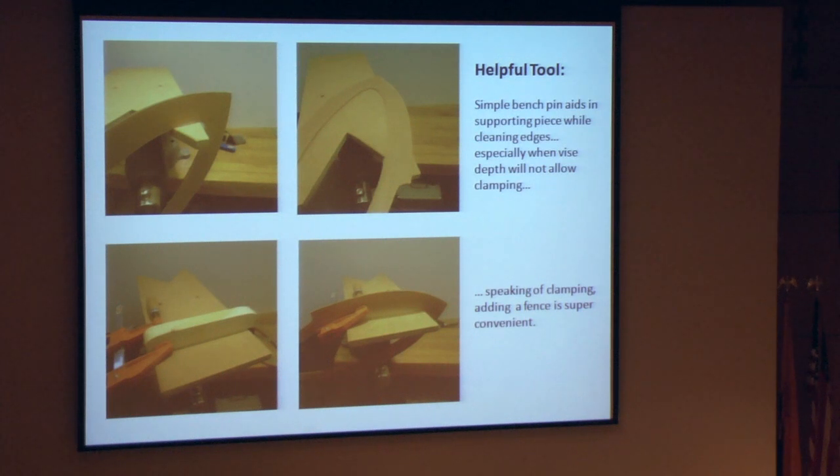Here's a little helpful tool — a bench pin that sticks onto your vise. This helps support the piece when you want to file the flat or inside edges. Filing on any of your edges: if you put this little fence in there you can clamp to it, it frees up your hands and makes things so they're not flopping and wiggling around. It definitely makes a much more efficient use of your energies.